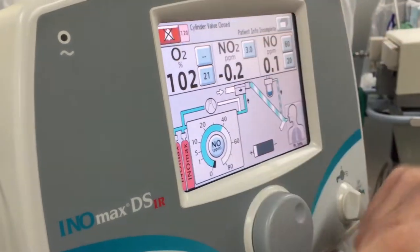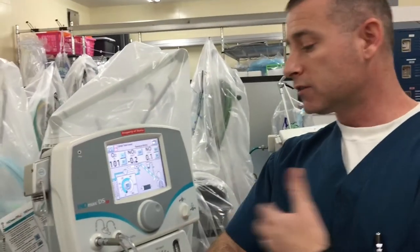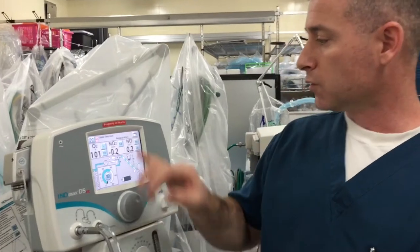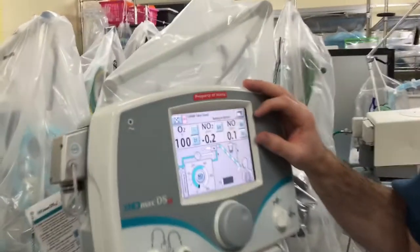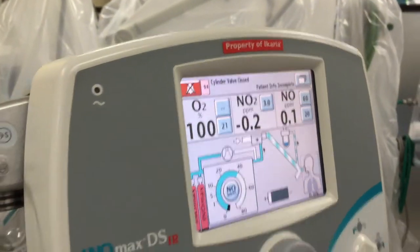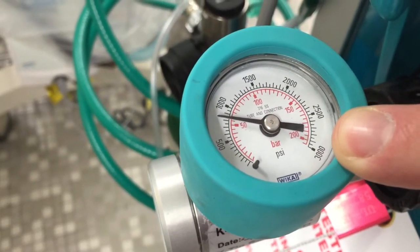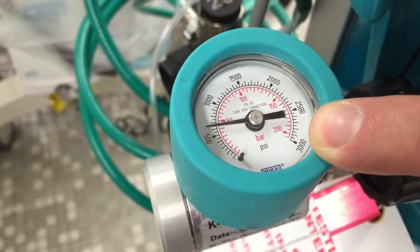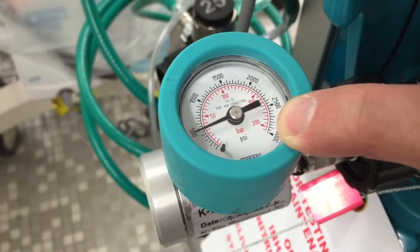You can close that — the alarm is just telling you that your tank is closed, which is helpful if you're actually dosing a patient, but in this situation we're just checking the alarms and purging the system of gas. Hit silent on that. Your nitric oxide will go up and then come down, and if you look at your pressure gauge you'll see the pressure is actually dropping. If the pressure doesn't drop, that means your tank is still on and you'll have a continuous flow of nitric oxide, which means we won't get our alarms to sound.